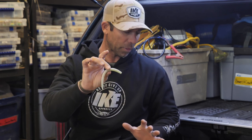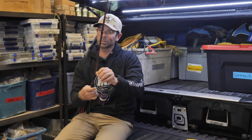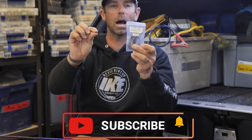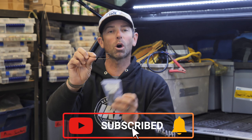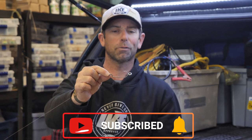Let's go through these methods, and instead of giving you a lot of different hooks and weights, I'm going to show you one hook and one weight to modify it a lot of different ways. We're going to start with a very standard 4-0 offset worm hook. This happens to be a VMC, and for that 5- and 6-inch bait, that's a perfect size.